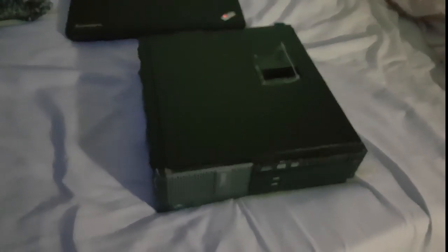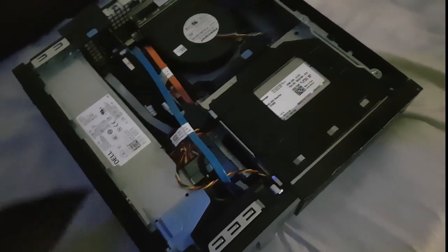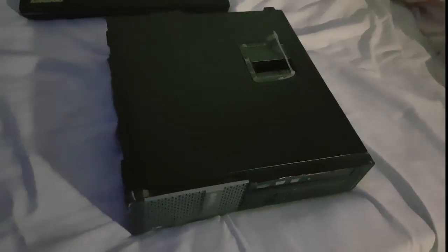This computer right here is what I got after that laptop. I used this for about two years straight until I got my current computer. The specs: it's got an Intel Core i5-3570 processor, a cheap AMD graphics card, and a 250 gigabyte hard drive. This computer is really slow now, but that's what I used to use.